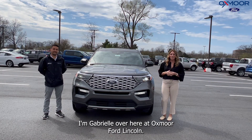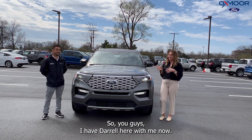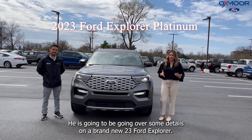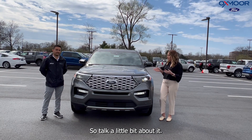Hello everyone, I'm Gabrielle here at Oxmoor Ford Lincoln. I have Daryl here with me. He is going to be going over some details on a brand new 2023 Ford Explorer. This is the Platinum. So talk a little bit about it.